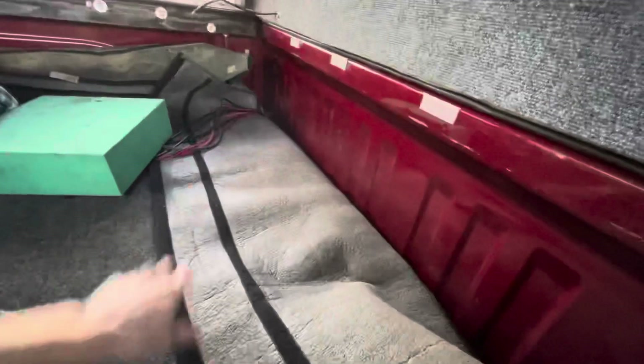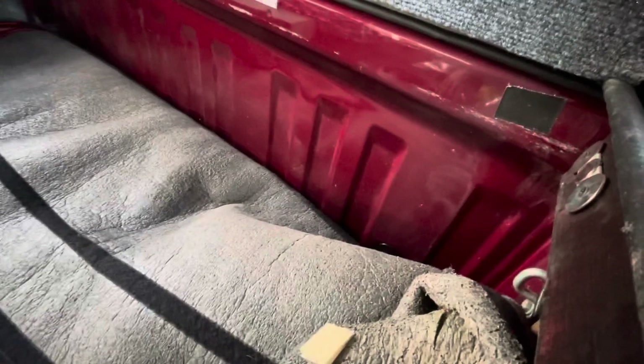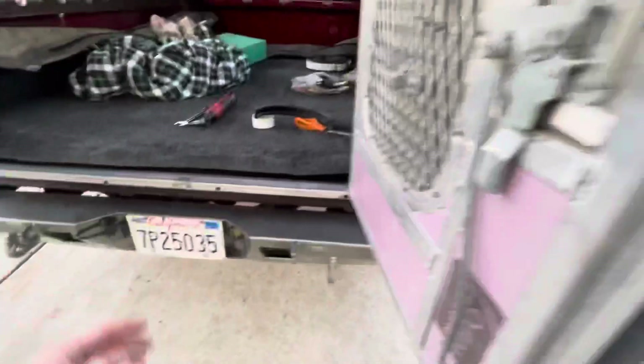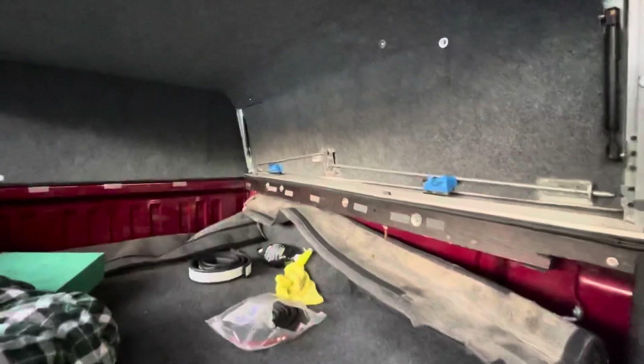So I've got that all sealed up now. I just need to finish up the wiring in there, get the compressor fitted back in — already got the air hose run through the bed using some 3D-printed adapters. That's where we are. Can't wait to try this thing out.